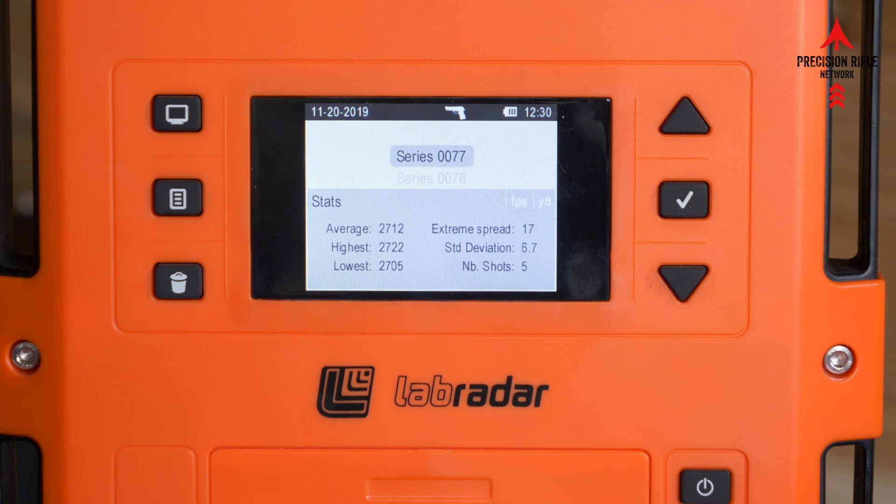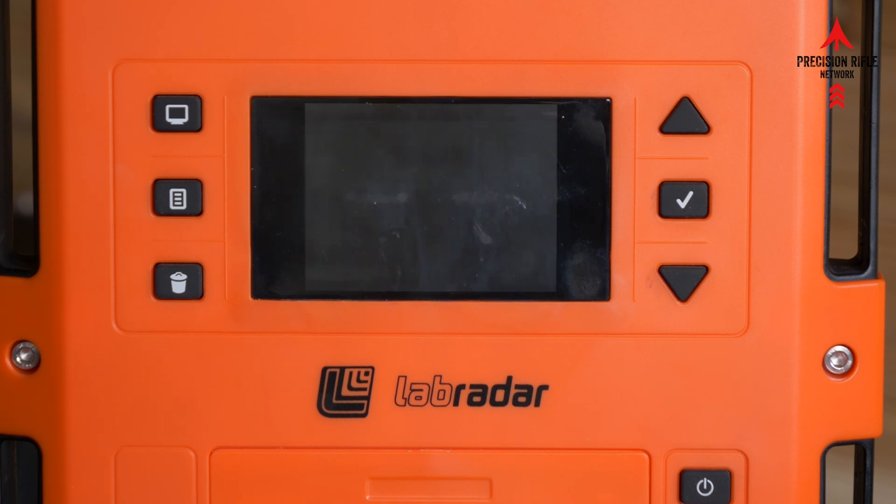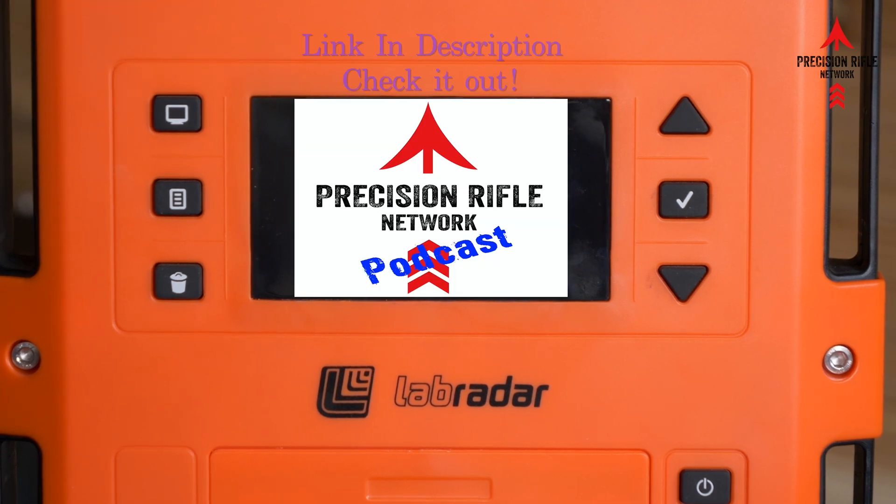Hopefully that helps somebody out there. You should now be able to pick up 22 long rifle without needing the external microphone on these units. Thanks for watching — tune in again soon for another great video from Precision Rifle Network.